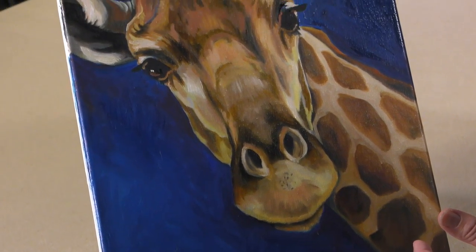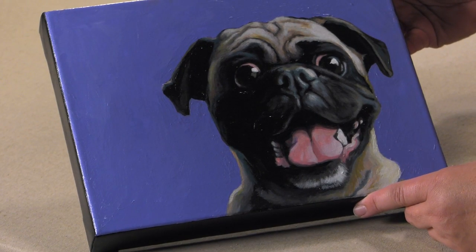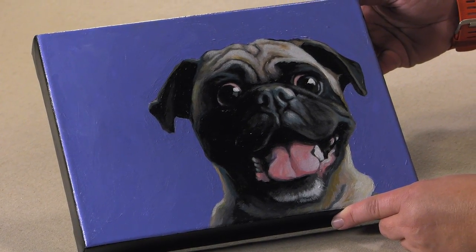The master quality, triple acrylic primed 11 oz. linen canvas of the LX and DLX canvases are excellent for acrylics, alkyds, traditional and water mixable oils.